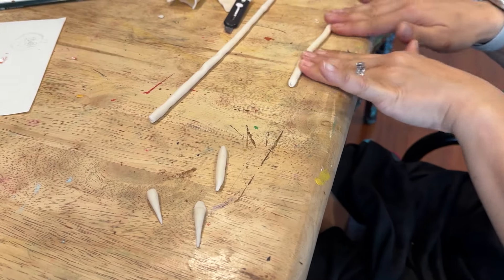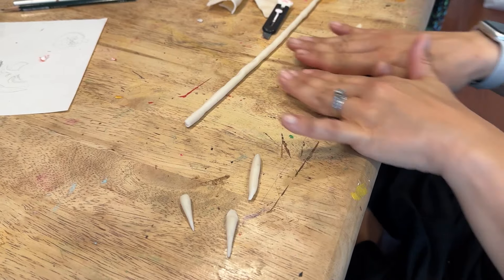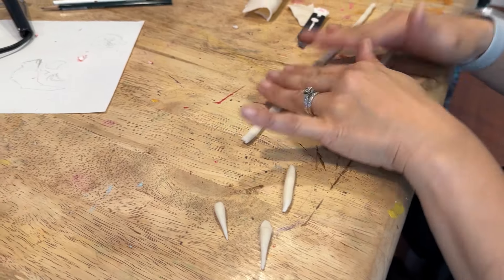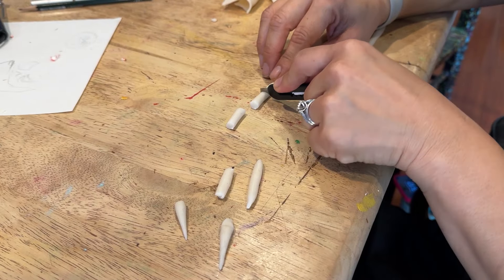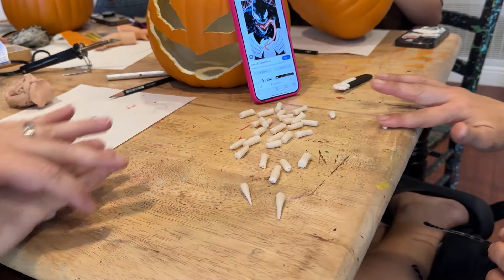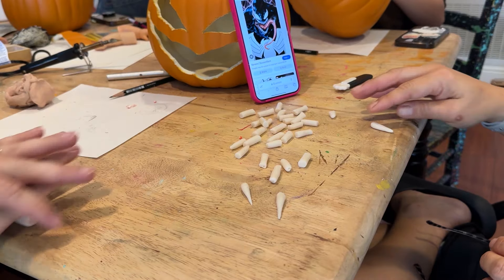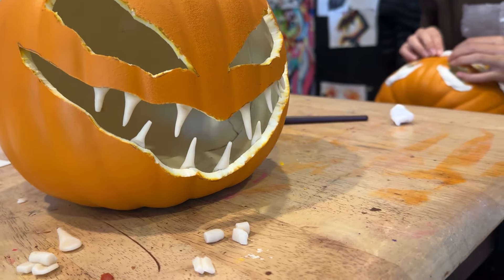My wife wanted to do one that looked like Venom from Marvel. She needed some really sharp teeth, so she's using translucent polymer clay, rolling it into little noodles and then rolling one side more than the other to make it into a sharp point. Then she pressed each tooth in from the back, which would give her a place to put glue later on.